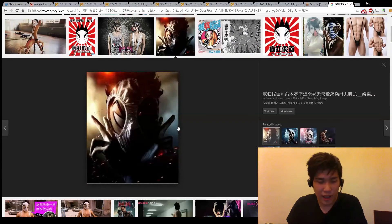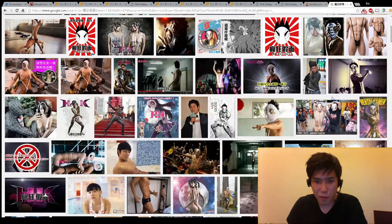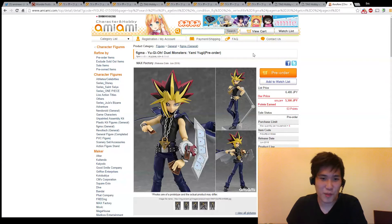He wears underwear on his face. Some of the stuff is not very appropriate so I'm just going to turn that off.